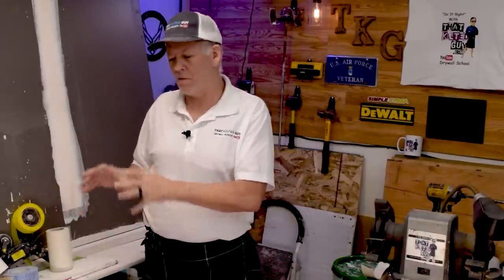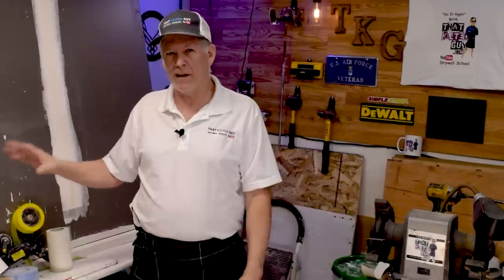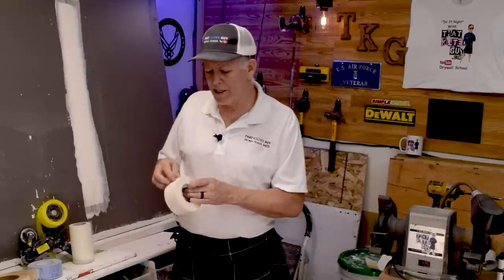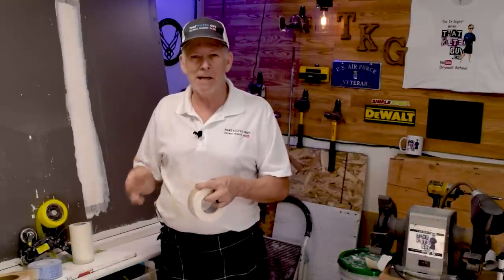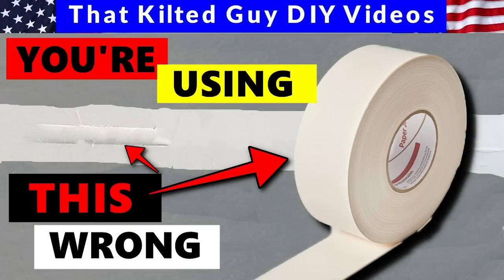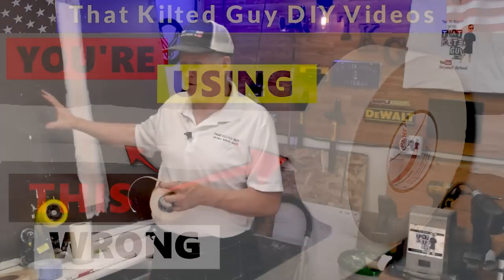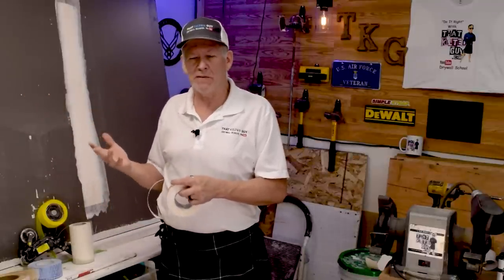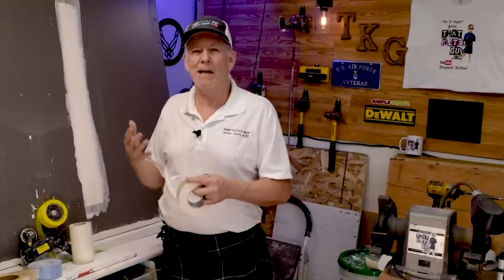In a future video I'll go over each tape in more detail, but for today I'm focusing on the easiest product for novices to use. A lot of you have problems with paper tape because you often put it on too dry, let it sit too long, apply it too thin, or wipe it too thin. There are a lot of variables, and if you get one wrong you'll get a blister.